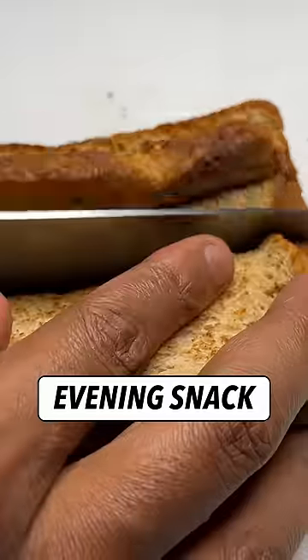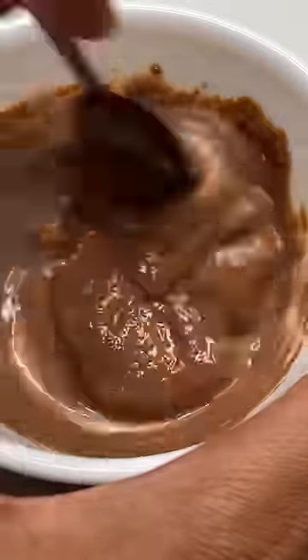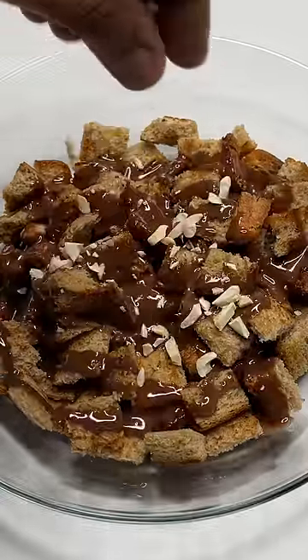Meal number 3 — we are going to take 4 slices of brown bread. We are going to toast and add 1 scoop of whey protein, mix a little water and pour it from the top. Then we will add 5 almonds and 5 cashews.